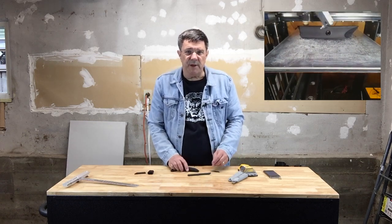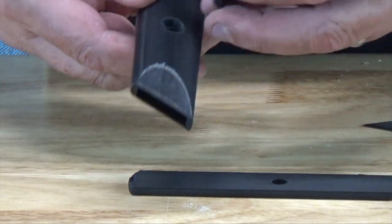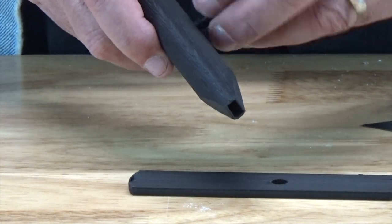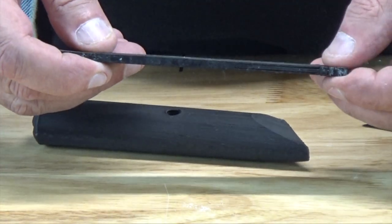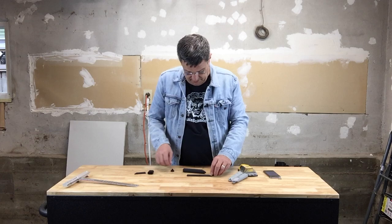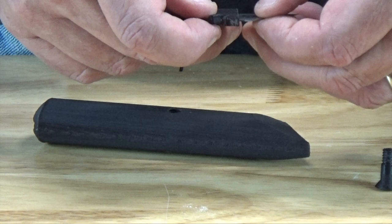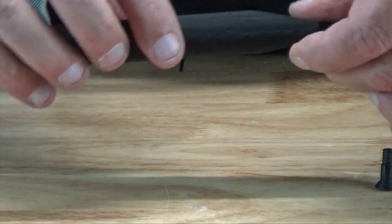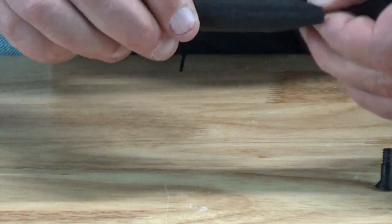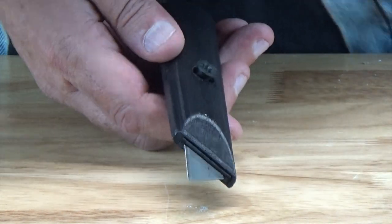Once the parts are printed, you should probably test-fit the cartridge in the handle and check the bolt in the handle thread as well, and make sure the tongue printed correctly. After that, it's simply a matter of taking a blade, slipping it into the cartridge, slipping the cartridge into the handle, and bolting the cartridge in place.